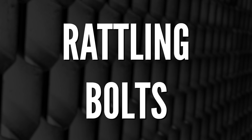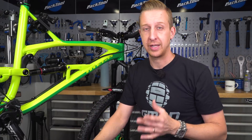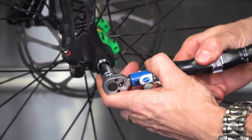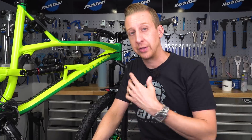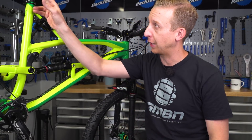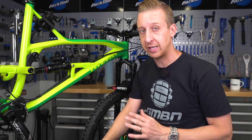Some bolts are going to rattle loose from time to time — either worked loose after being on there a while, or never correctly tightened in the first place. You should be doing a safety check before every ride. Shock bolts and suspension pivots are common candidates. Saddle rail clamp bolts are another — the constant twisting forces as the saddle moves and rails twist are trying to undo those bolts. It's a good idea to use Loctite there, and make sure to use a quality Allen key when undoing them so you don't damage the bolt head.